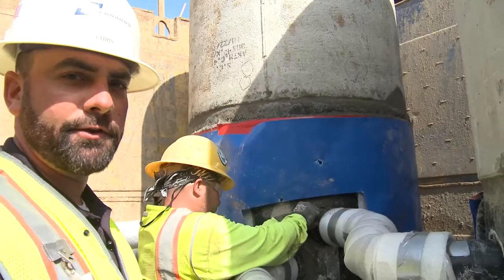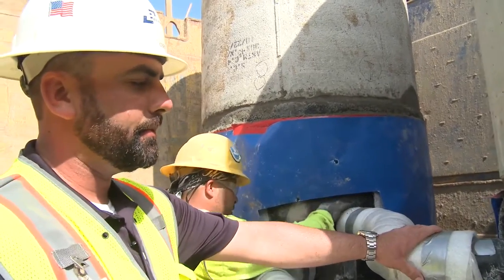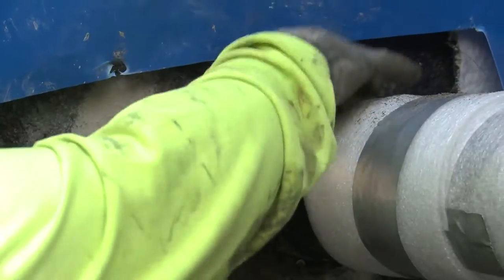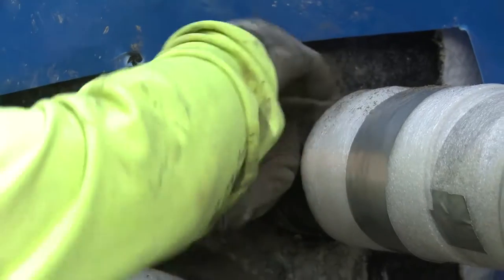After the plumber poured the penetrations, he installed his pipes and his link seal, and the concrete sub then followed up by dry packing the penetrations so we won't have any water leakage.